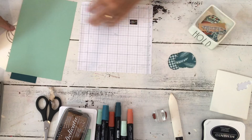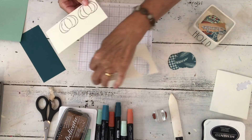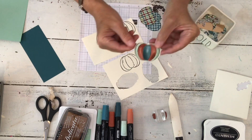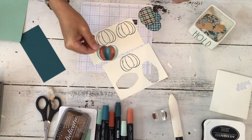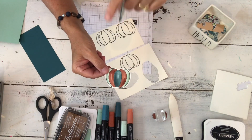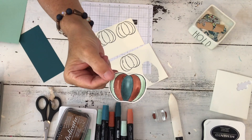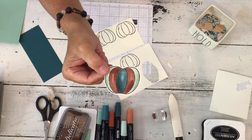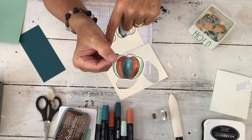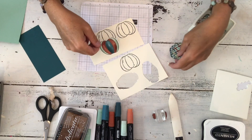That leaves me with three punched pumpkins on some scrap vanilla — these are going to get totally covered up — and then these two and the finished one. You can see that would be cute on its own without the designer series paper. Here's a tip: if you have a hard time putting colors together, go back in your old catalogs and look at the designer series paper. Look at the color combinations the artists at Stampin' Up put together — you'll come up with some really fun combinations.